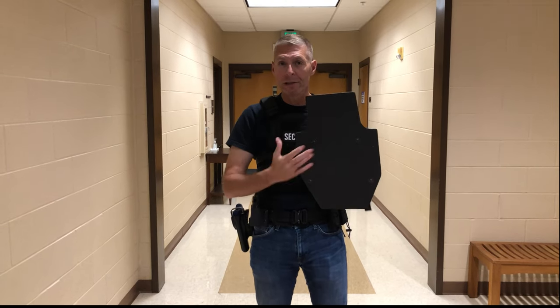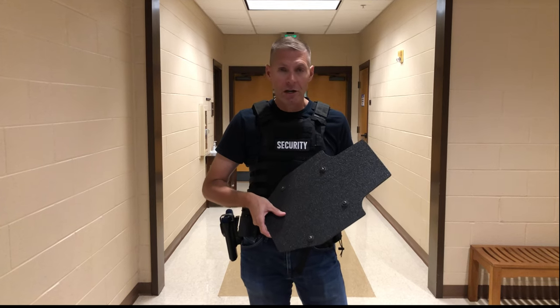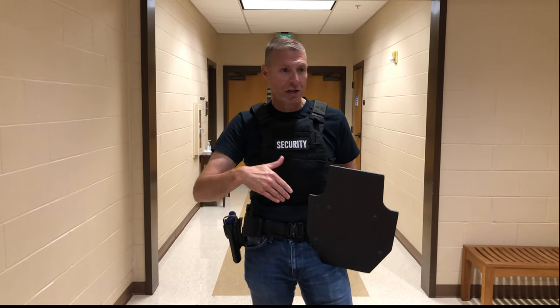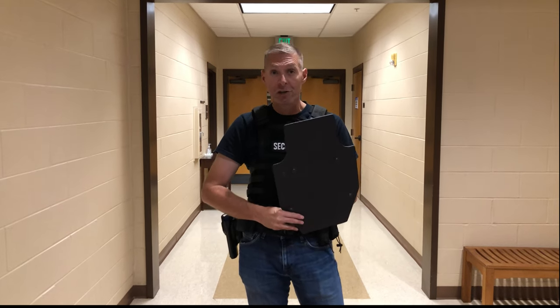Here I've got this mini ballistic shield. This is something that's gotten popular in the last couple of years. In the old days, as a big full-time SWAT guy, we had big shields where somebody would carry a shield and we'd have people covering them. Now, because of this single officer assailant response, they're making these shields really small.